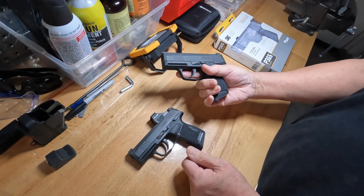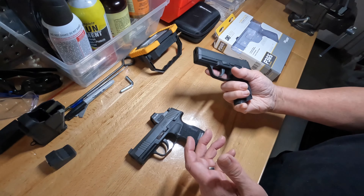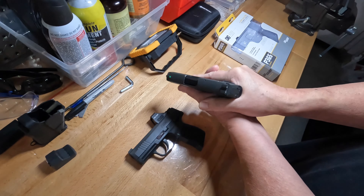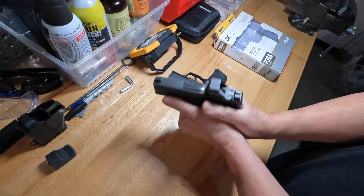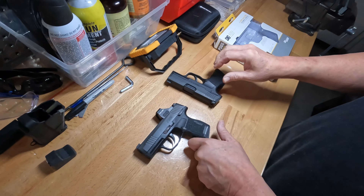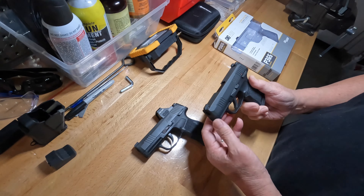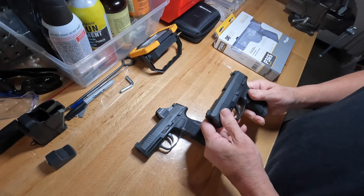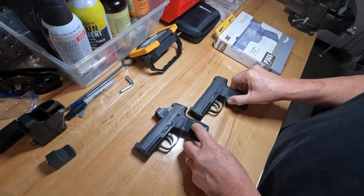For practicing your grip and how you hold it — if you're anything like me, this P365 pocket pistol has been a tough transition from normal-size pistols. Not insurmountable, but it is different. So I just wanted to bring this up.